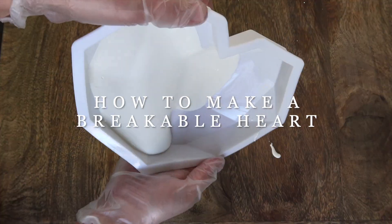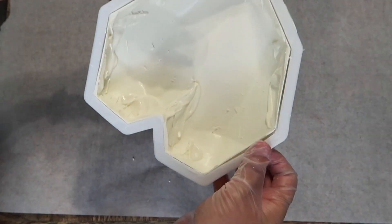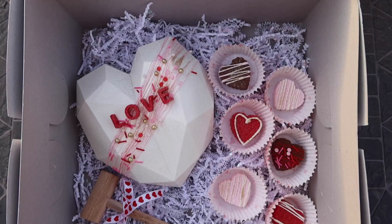Hey guys, welcome to my channel. Today I want to share with you guys how I made this easy, breakable heart, perfect for any occasion.